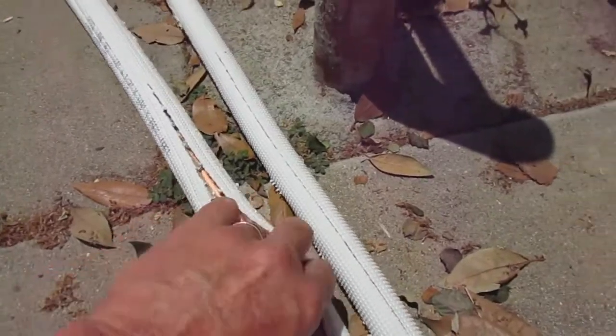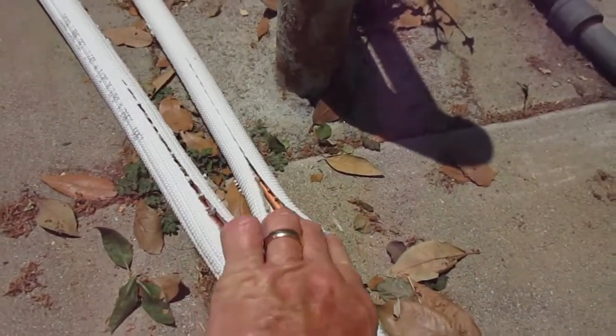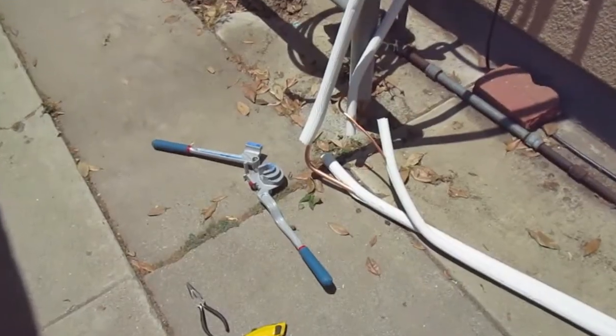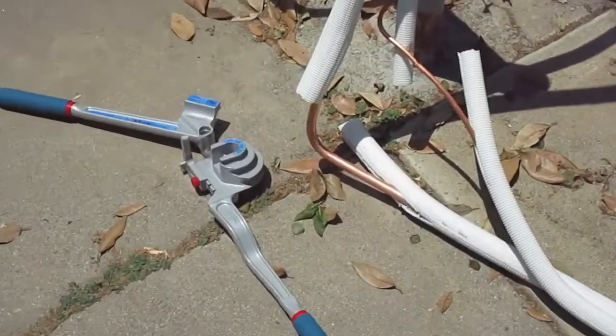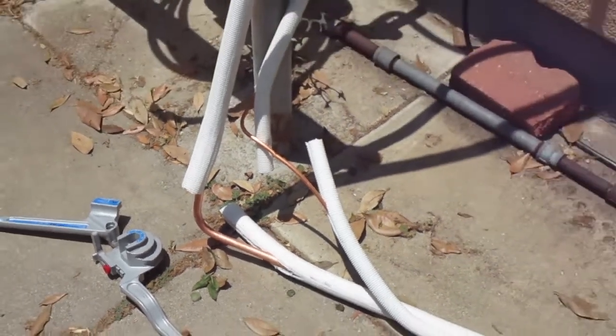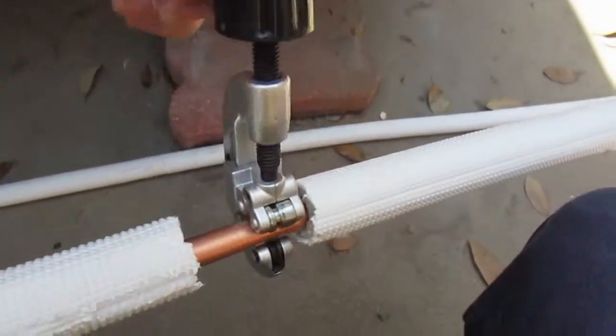After you roll out your line sets, the next step is to either cut or bend the tubing. In my case I bent it first. I cut the insulation to get access to the copper tubing and used a tube bender — there are some rather nice bends, if I say so myself, on the half-inch and quarter-inch copper tubing.